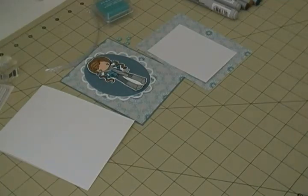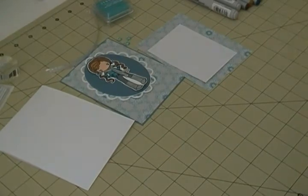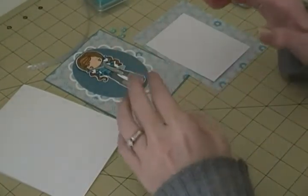Hi everyone, I'm back with another card making video. This one is kind of a mixed card - it's got some Stampin' Up paper but the rest is just stuff I have laying around. It's not a complete Stampin' Up card and not a complete non-Stampin' Up card, so it's kind of a mixed card.